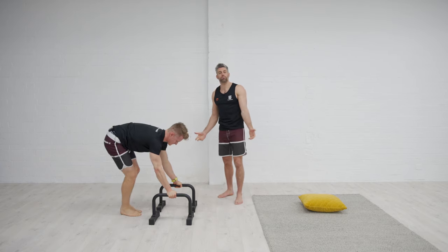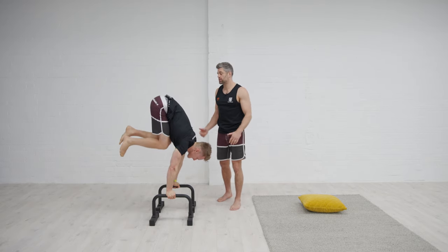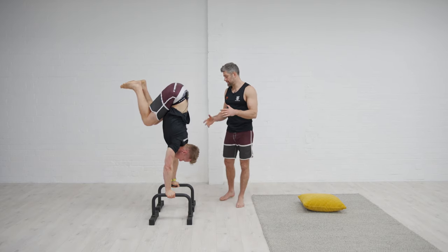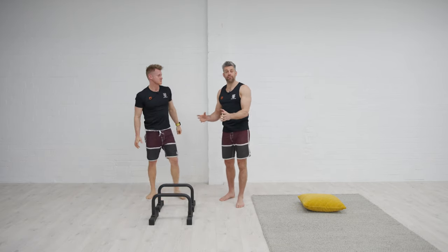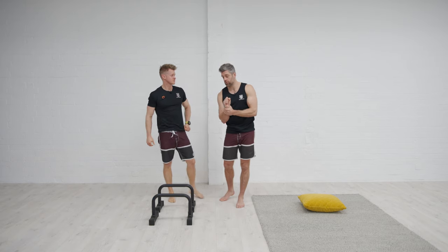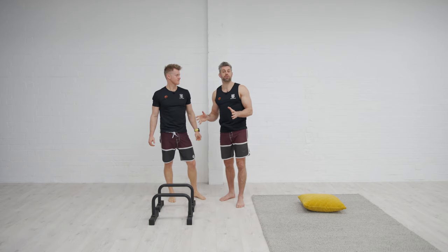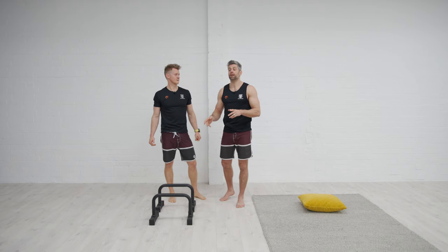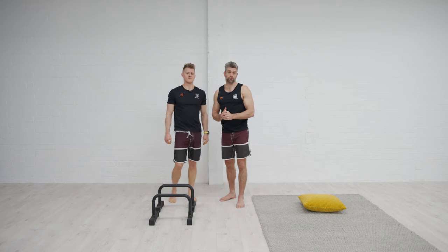You can play around with any of your progressions on the parallettes — whether it's your frogstands, taking one knee off, two knees off, or going into tucks and full handstands. You can work through all the different exercises for your handstand just using the parallettes as a variation. It may be because of wrist issues, or you just want to be able to do it on bars when you see them, or simply to give the brain a different stimulus. Mixing these things together with your normal handstands gives you that variability in your practice.